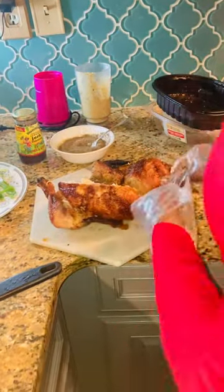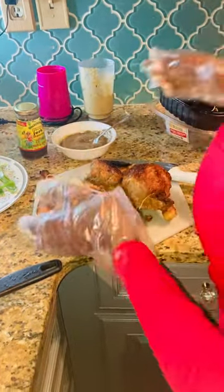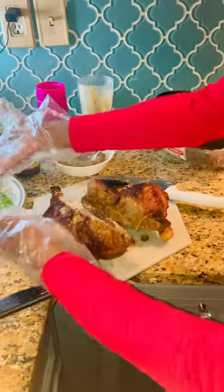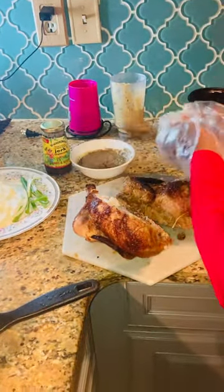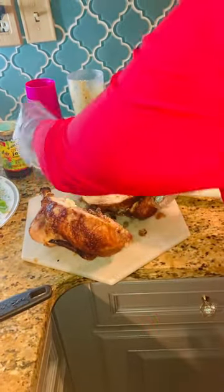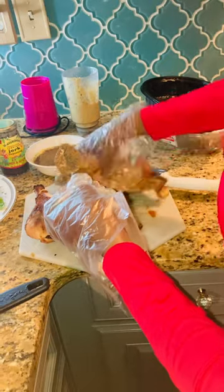Here we have the chicken cut in half. I have some Jamaican jerk chicken seasoning here. I already marinated all of these vegetables with the Jamaican jerk sauce, and I'm just going to go ahead and dress this guy all the way up. Let's show them how it's done.